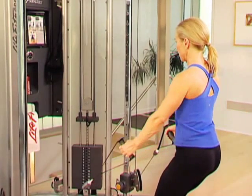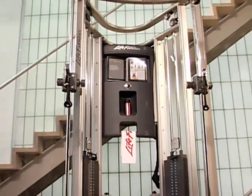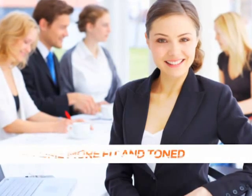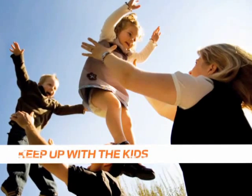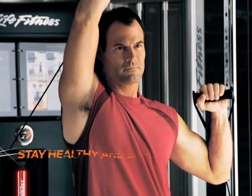With the G7 by Life Fitness, experience a machine so complete, it will be hard to come up with an excuse not to work out. No matter where you are in life and whatever your fitness goals may be — to maximize your performance, to become more fit and toned, to keep up with the kids, to stay healthy and live longer — you can do it. Life Fitness can help.